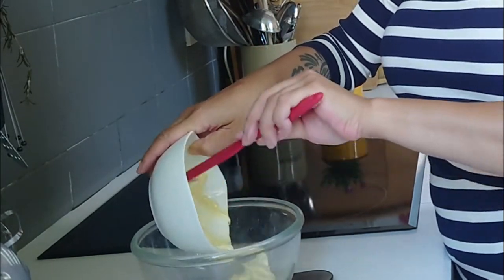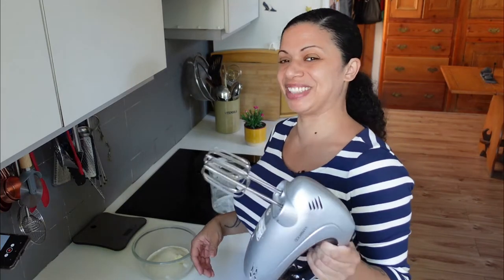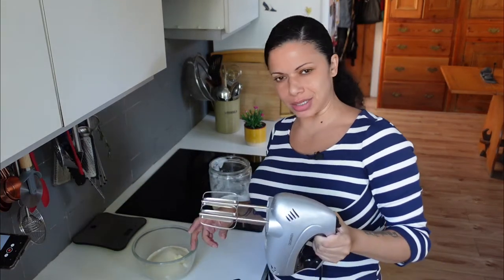That might be a bit too soft. Then a cup of sugar, about 200 grams. I'm going to use a hand blender because it's quicker and easier going on my joints, but feel free to do it by hand as well.